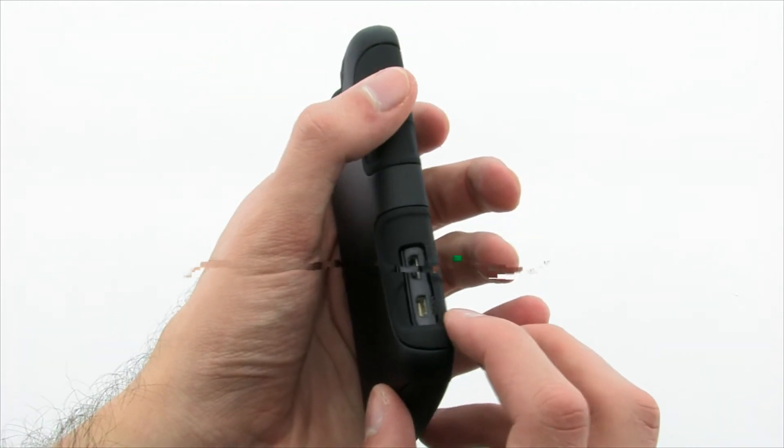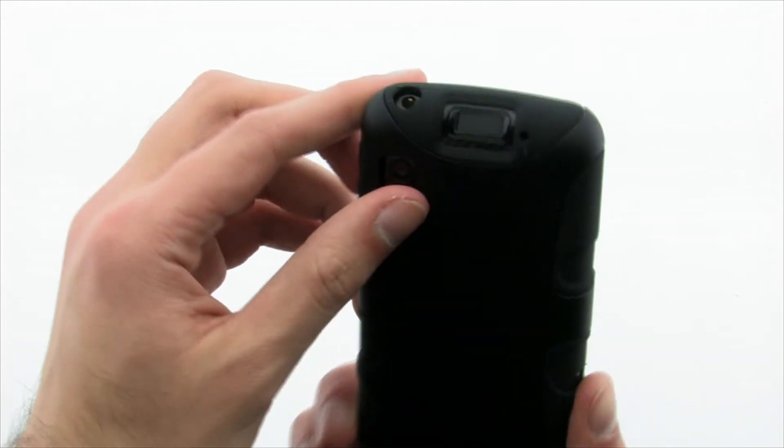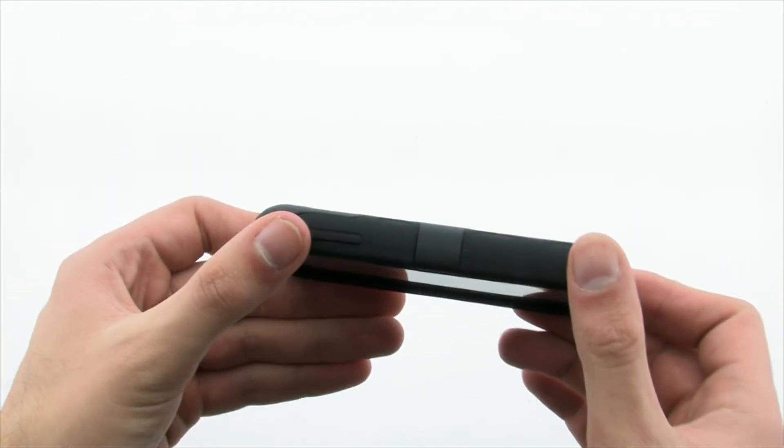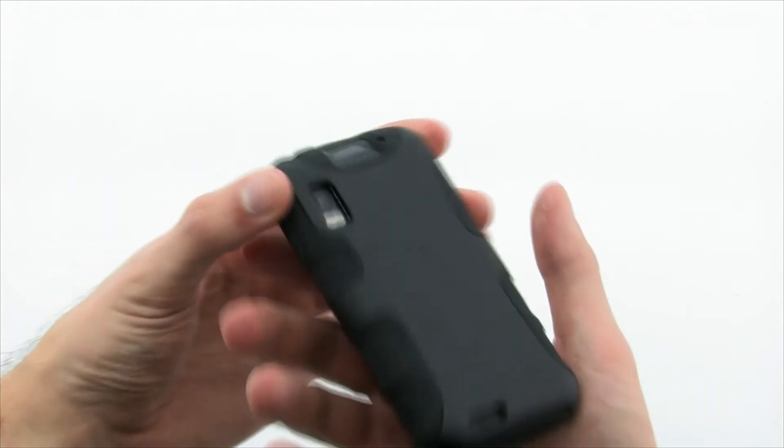The CDO Active Case provides excellent protection for your device without limiting access to the cameras or buttons, as well as making the various ports easy to access. The CDO Active Case for the Motorola Atrix 4G.